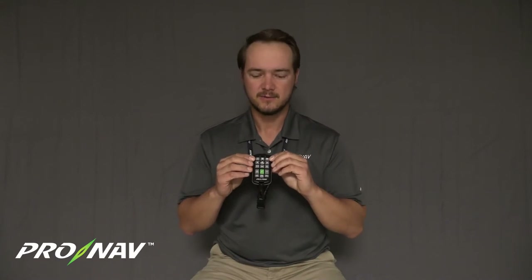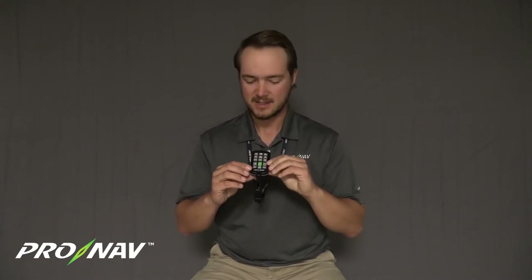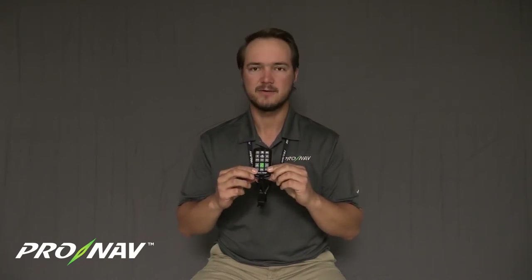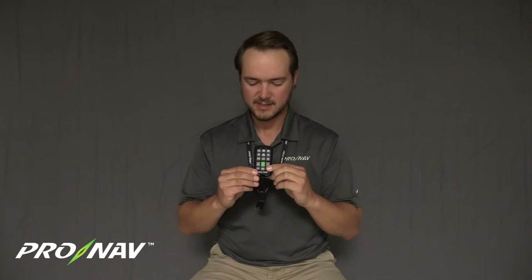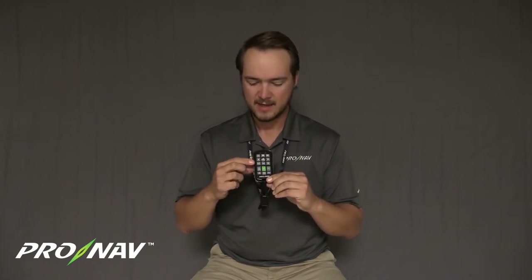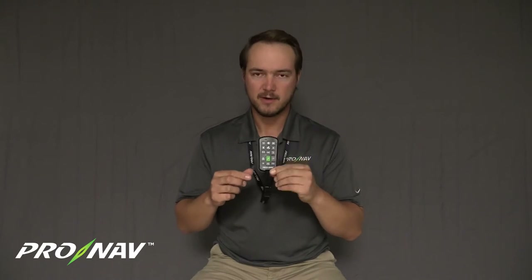In order to wake the handheld controller up and get it out of sleep state, I'm going to hit either the Bluetooth or the FN keys in the bottom left and right corners of the remote. When I press them, I'll get a single red flash up top. After I wake the remote out of that low power sleep state, any button on the remote will trigger a red flash.